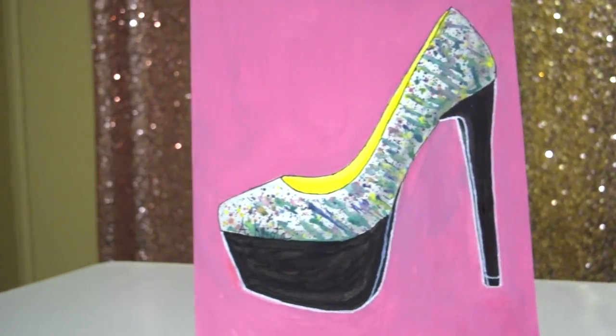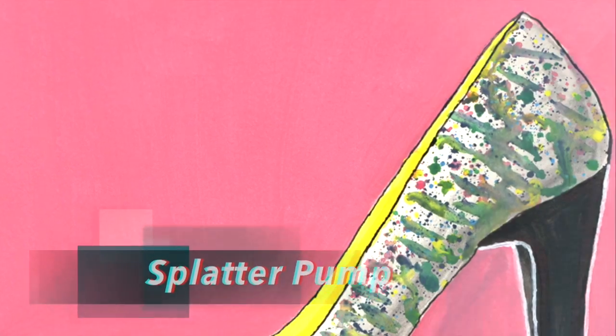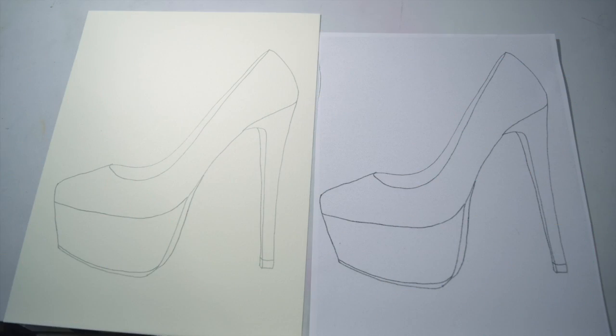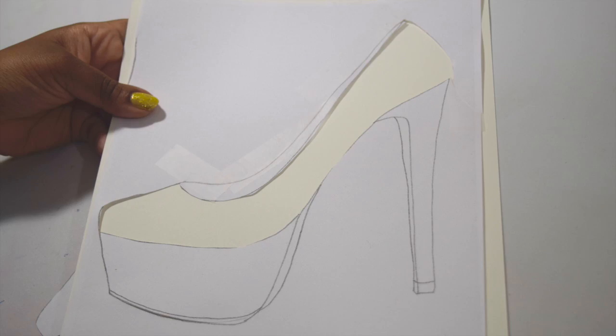In this video, I'll show you how I made this splatter pump watercolor painting. Welcome to Kiatta Studio! Here's watercolor paper and cardstock. I created a stencil using a cardstock. All of my art supplies are listed in the description of this video.